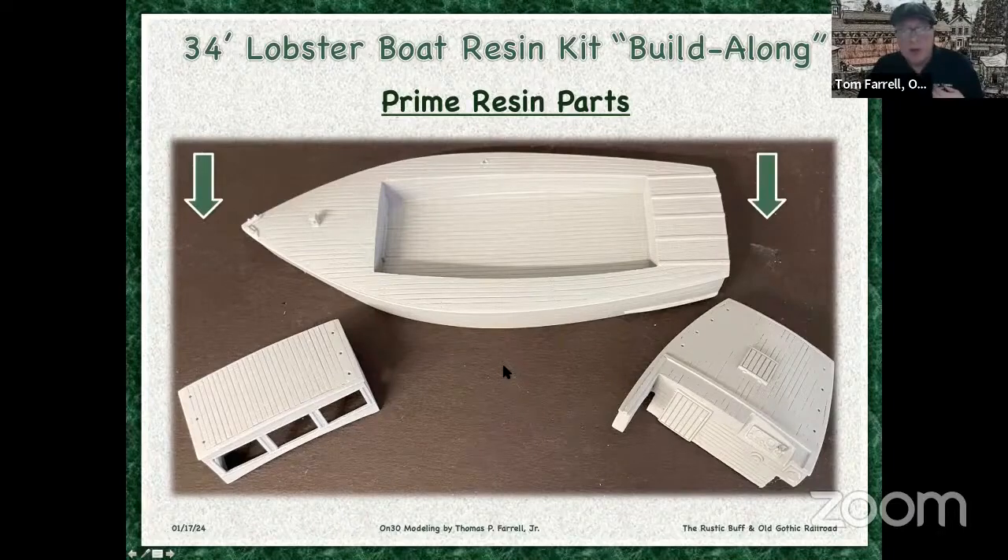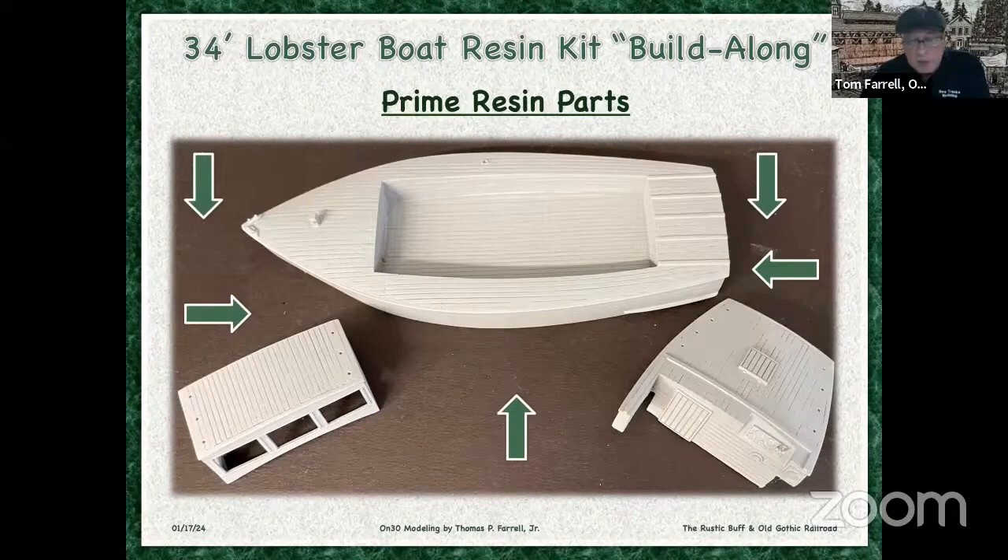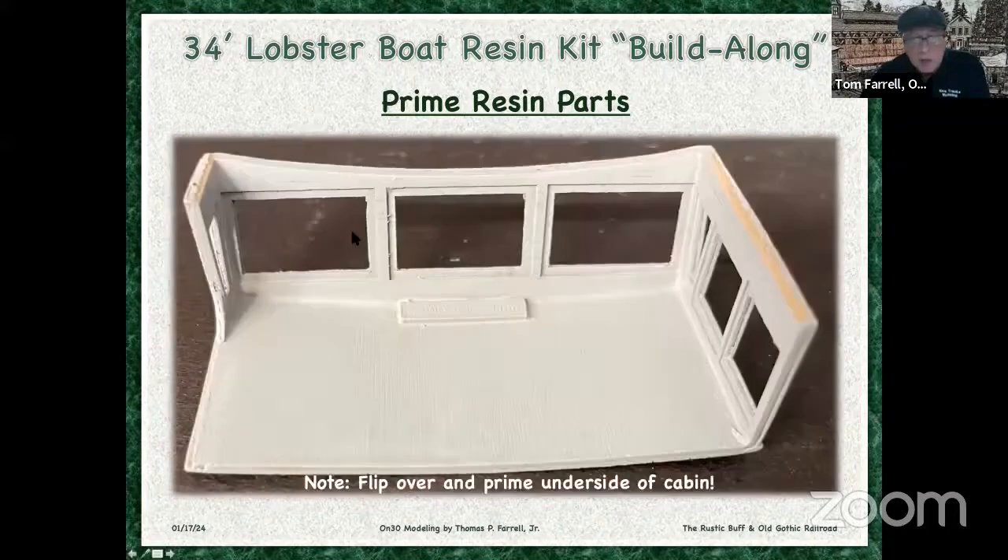When you do paint this, you hit it in all directions — either turn the model or if you have the ability to go 360 degrees around the model, lightly spray it in all directions. And on this particular model, you want to spray the inside of the cabin as well because you're going to see this. Even that roofing has detail on it — the wood grain. So flip this thing over and paint that as well.